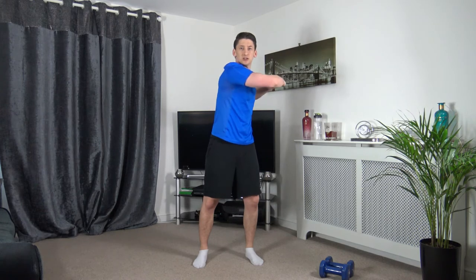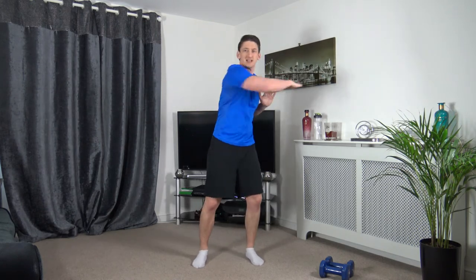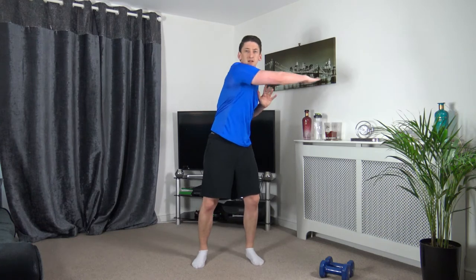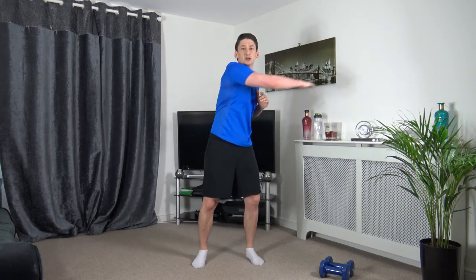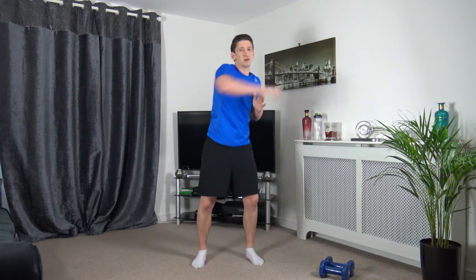We're going to use the arms in 3, 2, 1 — stretch it across just like that, perfect. Let's get a nice rhythm going. Now let's go diagonally on this one — chuck it up, perfect, there we go. Nicely done guys.